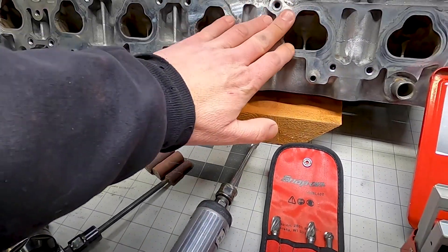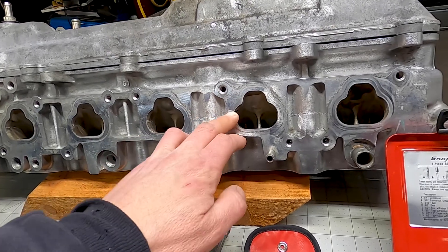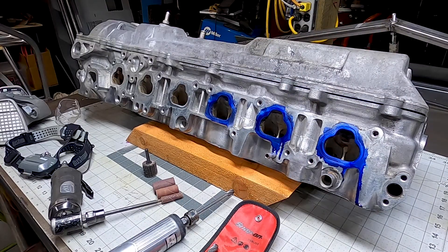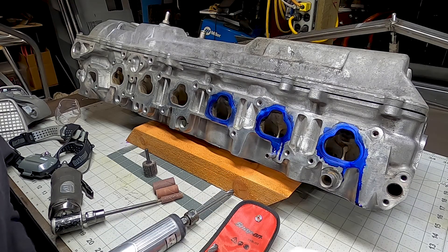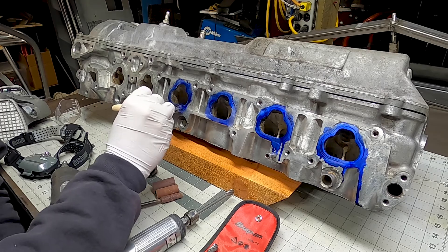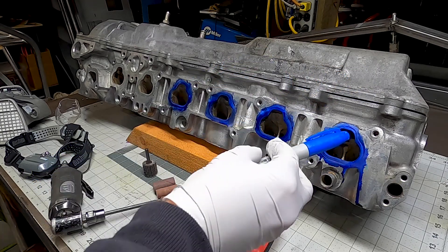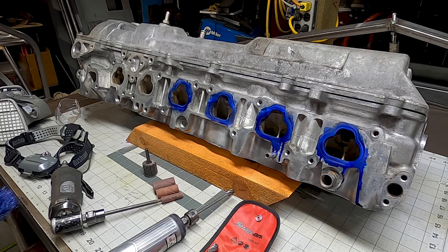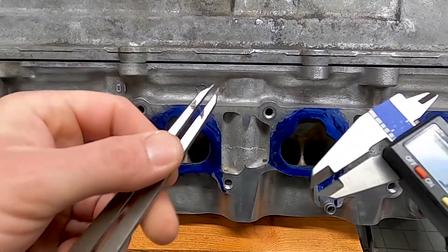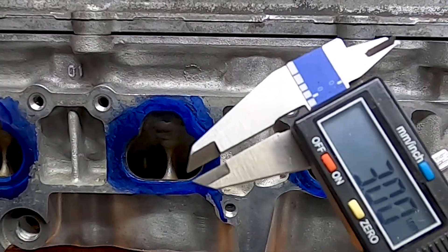I'm going to mark all of these with blue die cam — machinist marking ink — and scribe around here, which I'll show you shortly. That's going to give me my perimeter of where to cut to. Blue sharpie also works pretty well as a substitute — it's just not quite as durable as the die cam. I forgot to mention you'll also need scribes. I've got this set to about three millimeters. You could also use calipers directly to do this if you don't have a scribe.